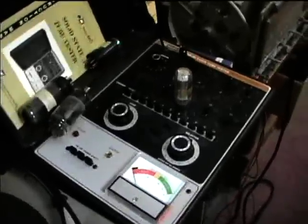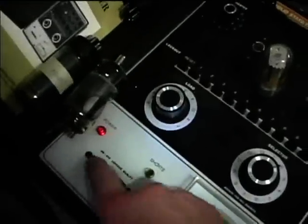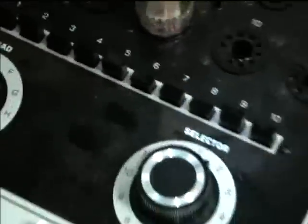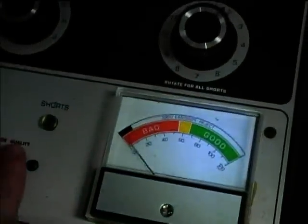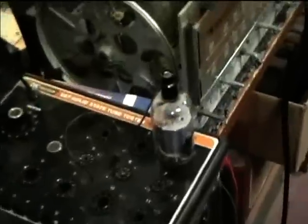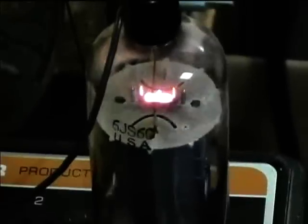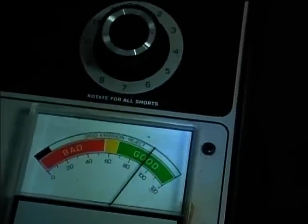We're now going to test the tubes. We'll first check the damper tube — that one tests good. We'll now check the horizontal output tube. And that one looks to be good too. So it must not be a tube-related problem.